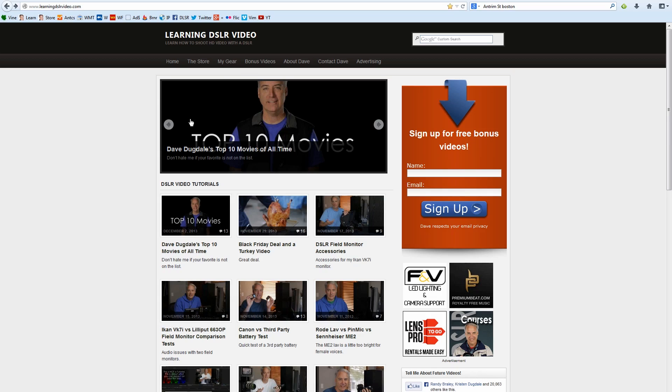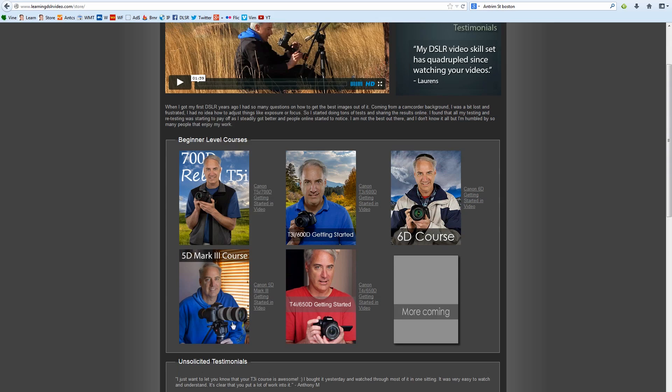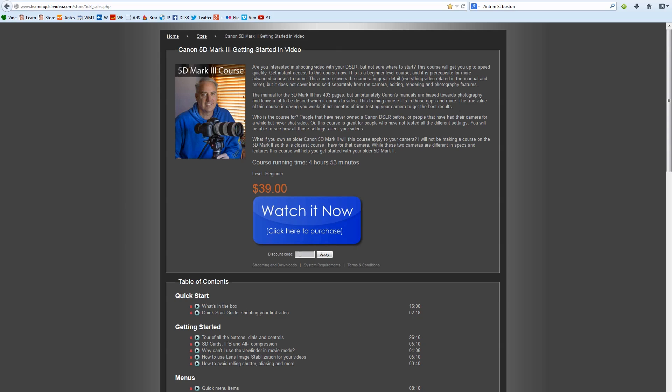I just want to let you guys know that on December 12th, coming up, is the last day to get 25% off the Canon 5D Mark III course. If you go to my website, you click on the Store, and right here you'll see the Canon 5D Mark III course. That's the only one that's on sale right now. I had all of them on sale for Black Friday, but I just had that for that one day. Just put your discount code in, hit Apply, and you can watch it now.